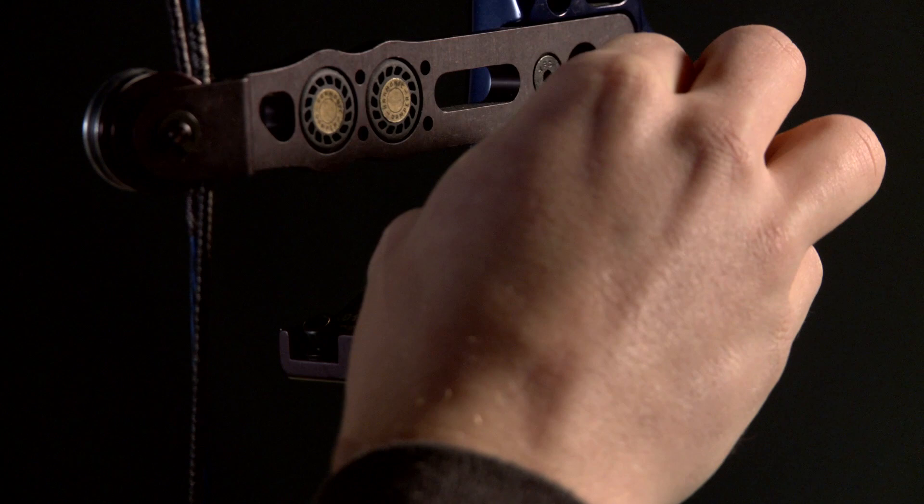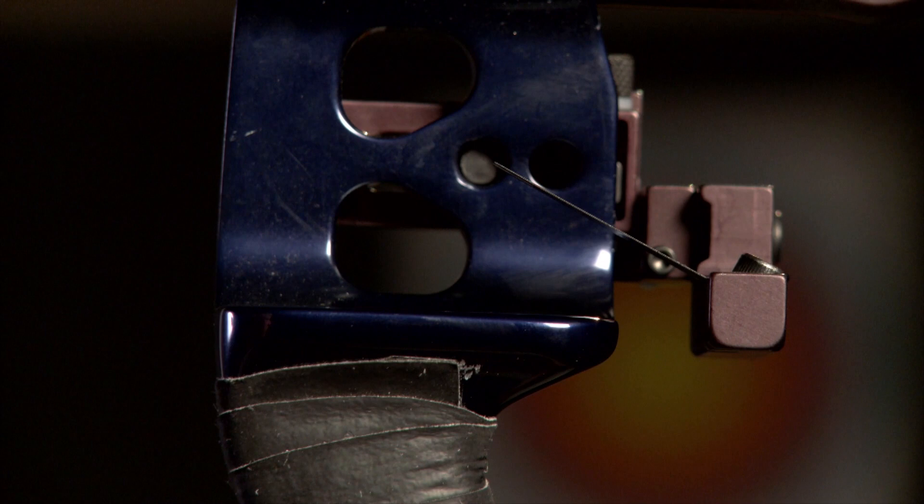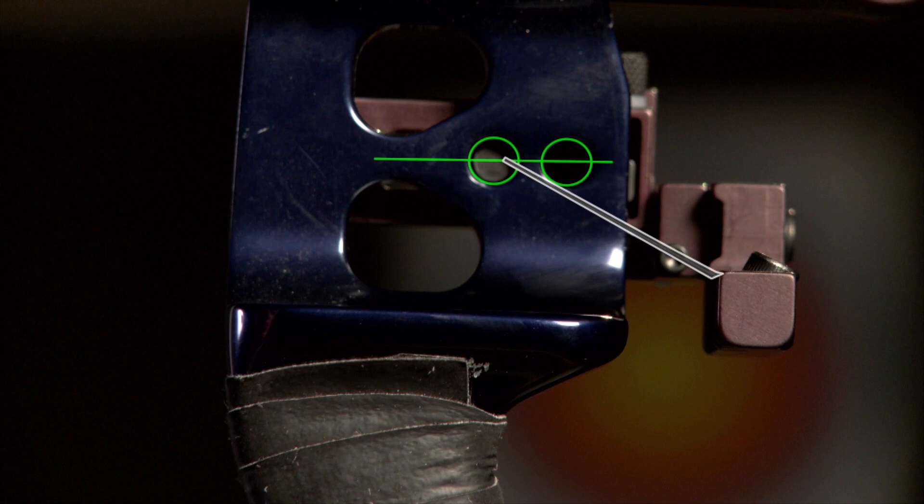Once I feel I've raised it enough, I'm going to tighten the bolt back up again to secure it in place. We just need to check that the blade runs through the centre of the button hole — and it does. Perfect.